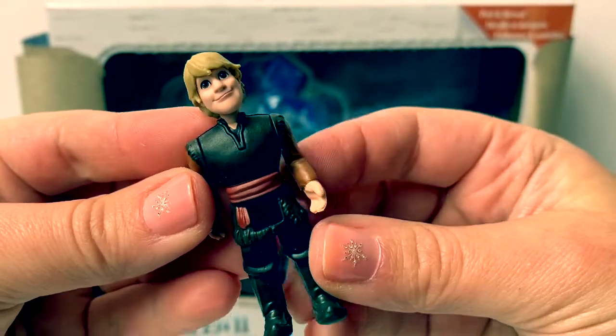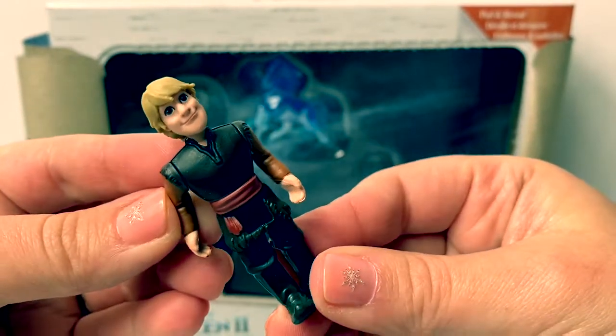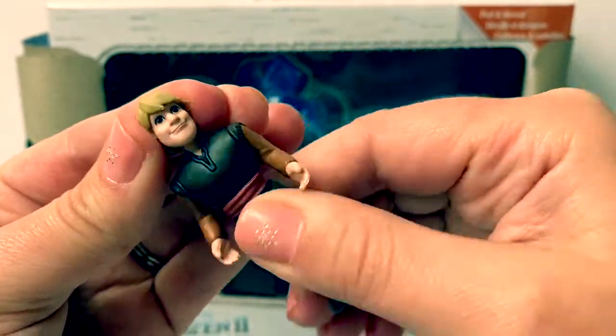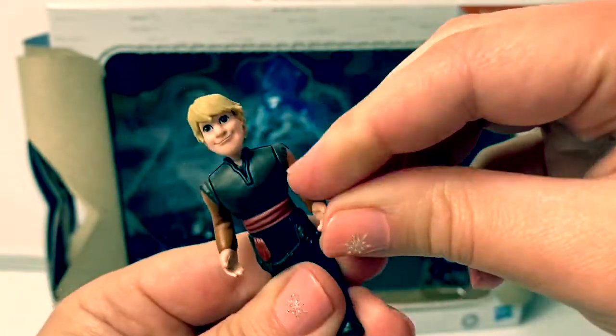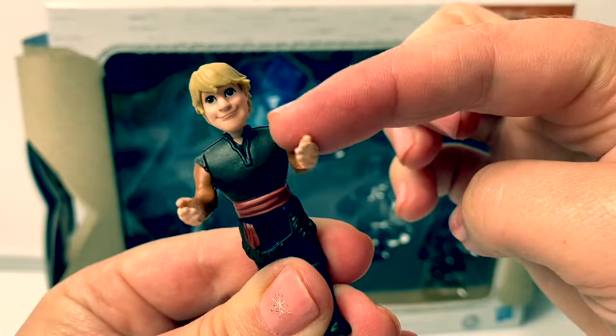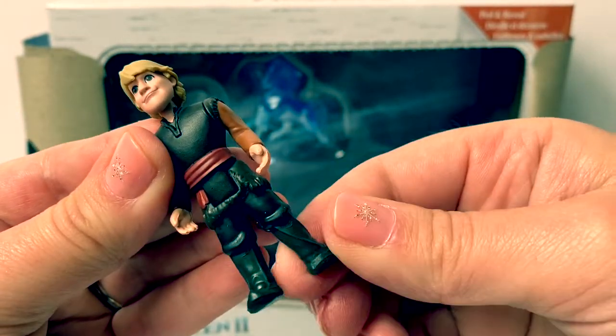Here is Kristoff! He's wearing his classic outfit — dark brown and light brown. And his head moves, and his arms move together! I like how flexible their legs are.